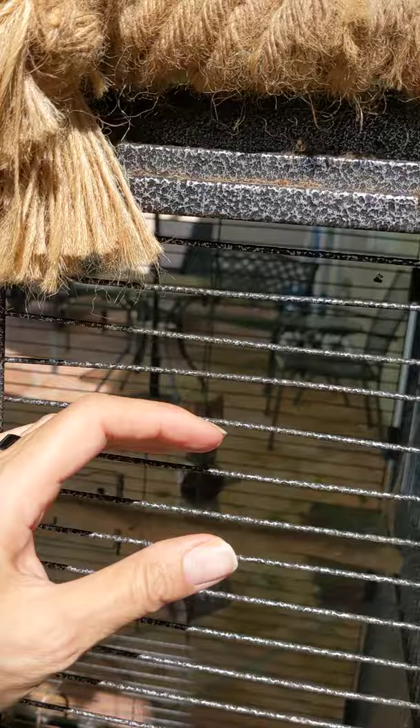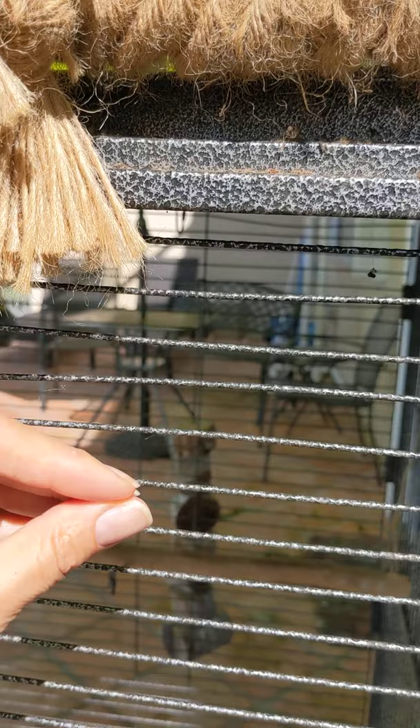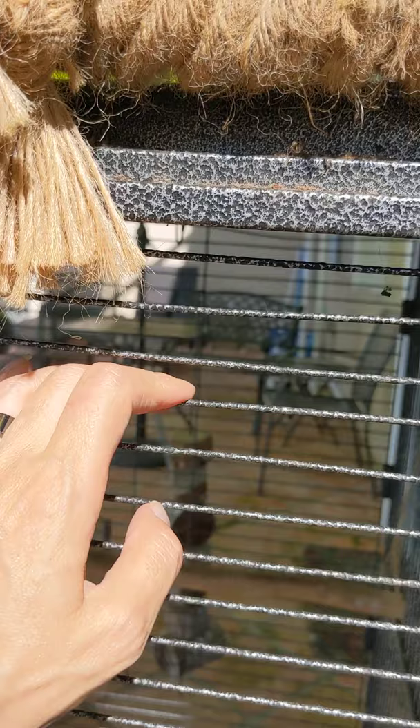In order to answer that question we're going to talk about a parrot's beak and head. Since I can't manipulate my parrots and have them do that kind of thing, I'm going to have to use my hand. The idea behind bar spacing is that a cage should really be a space where your parrot can be safe and secure. Hopefully you are giving them engagement — they're coming out, flapping their wings, flying around — but when they're in their cage they should be nice and safe.